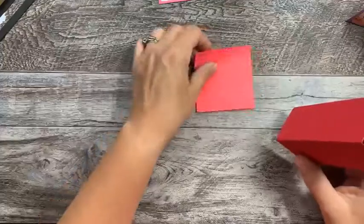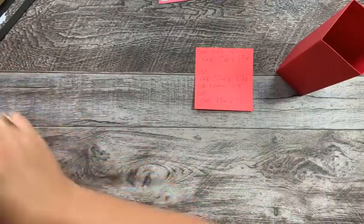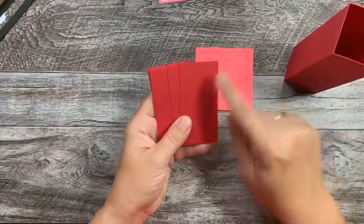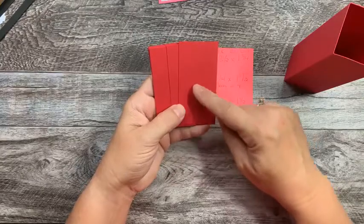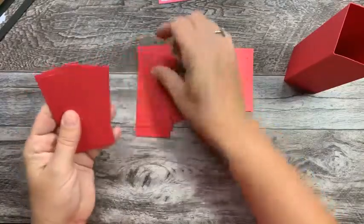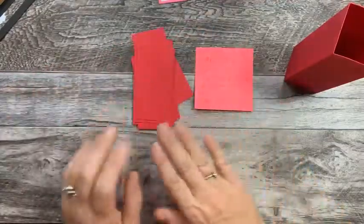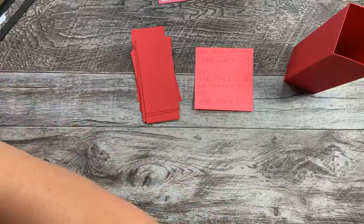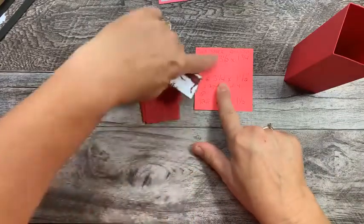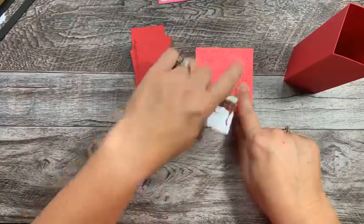Then we are going to need in this same color cardstock 12 pieces at three and a half by one and three quarters. Then with your DSP — your designer series paper — you need 12 at three and a quarter by one and a half, so it's just a quarter of an inch smaller. What I did is I did three patterns of four: one, two, three, four of that side; then I flipped that pattern and did another four of the opposite side; and then I took this paper, flipped two over and did two at this pattern and two at this pattern, because I really want some coordinating variety.